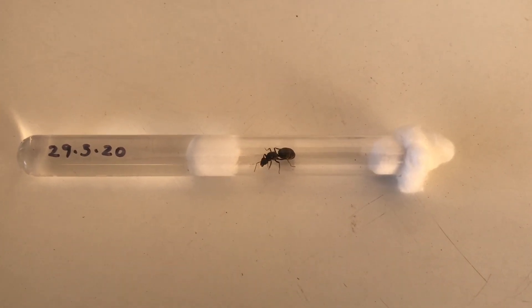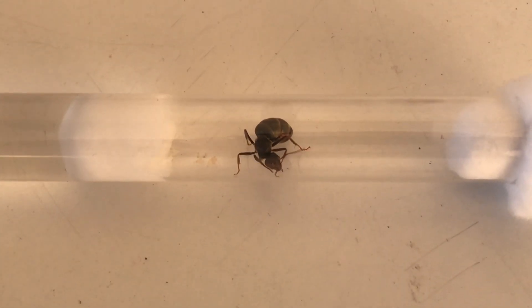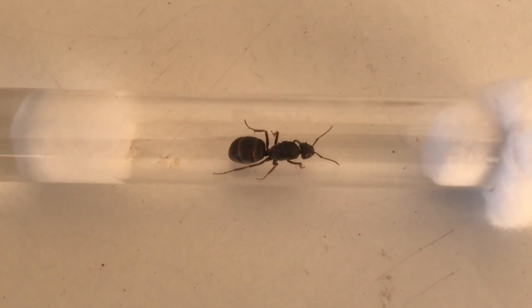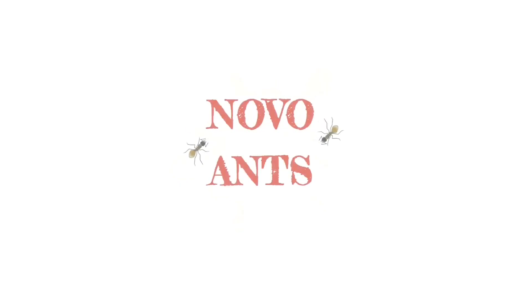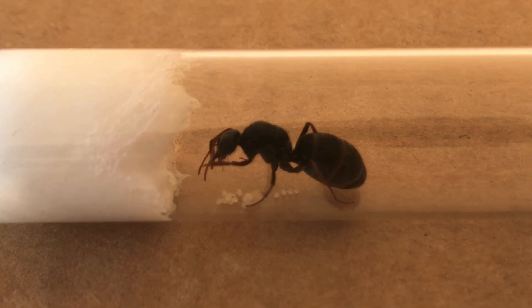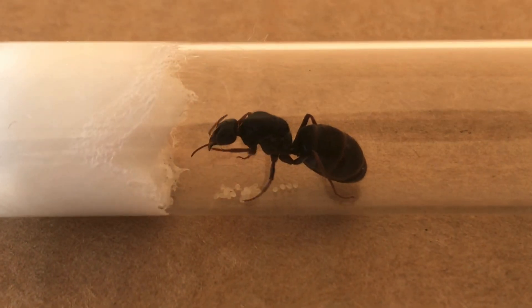Time for another update on my meat ant queen. Let's see how she's been going - it's been about just over a week, 10 days since the last update on her. Let's get started. There hasn't been a lot of activity going on with this meat ant queen, but that's to be expected - she's in the very early founding stages.